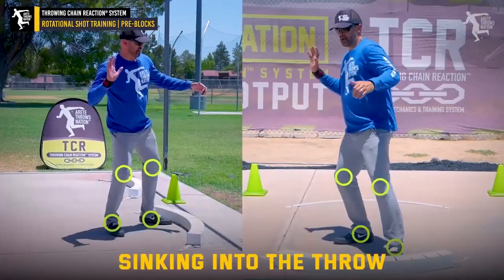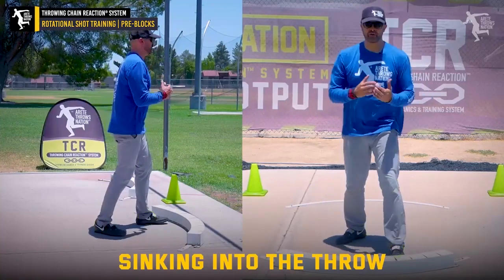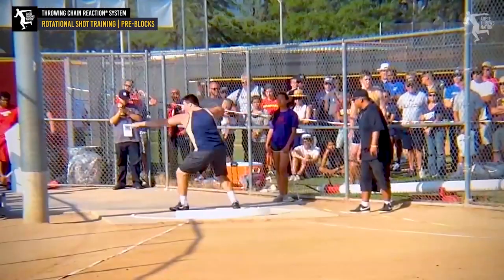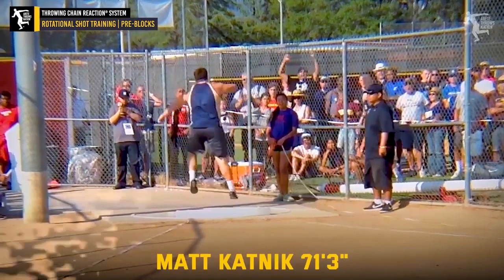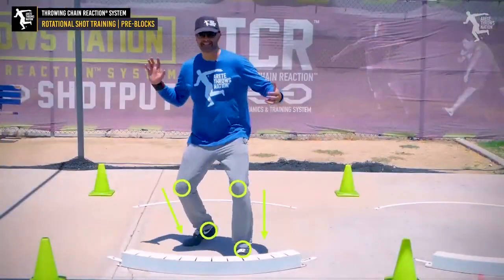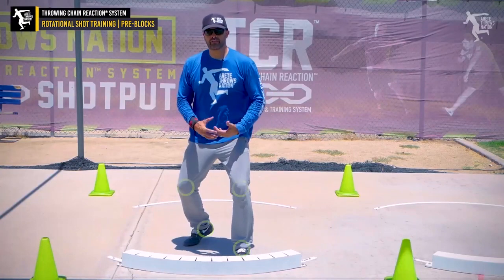Staying here, we've always talked about sinking deep. My first 72-foot shot putter was a kid named Matt Katnick in 2015. One of the cues we used to use was 'sink,' and so we want to really focus on that.